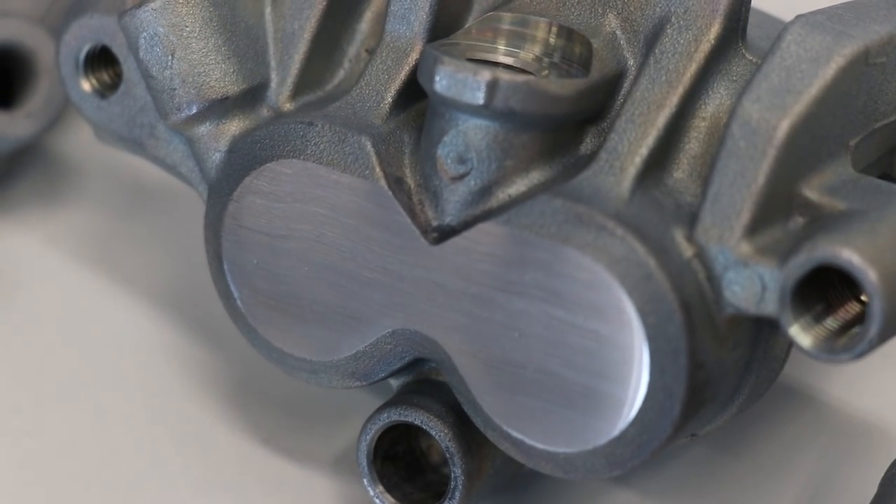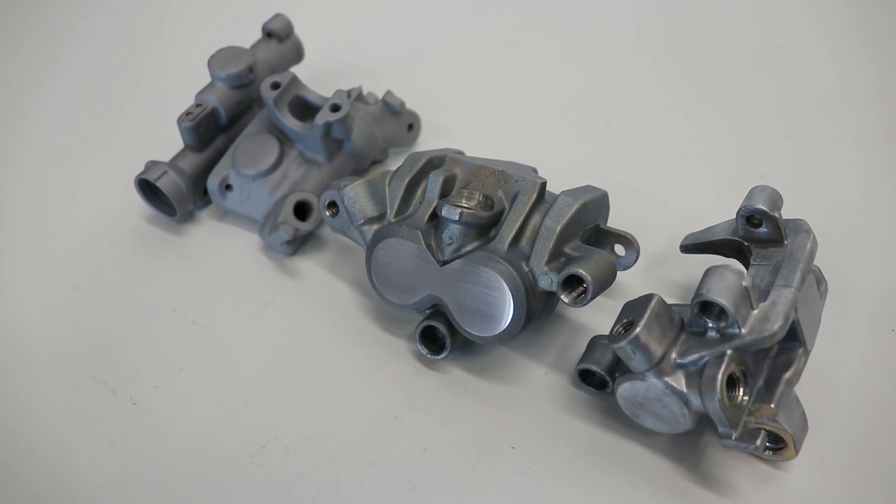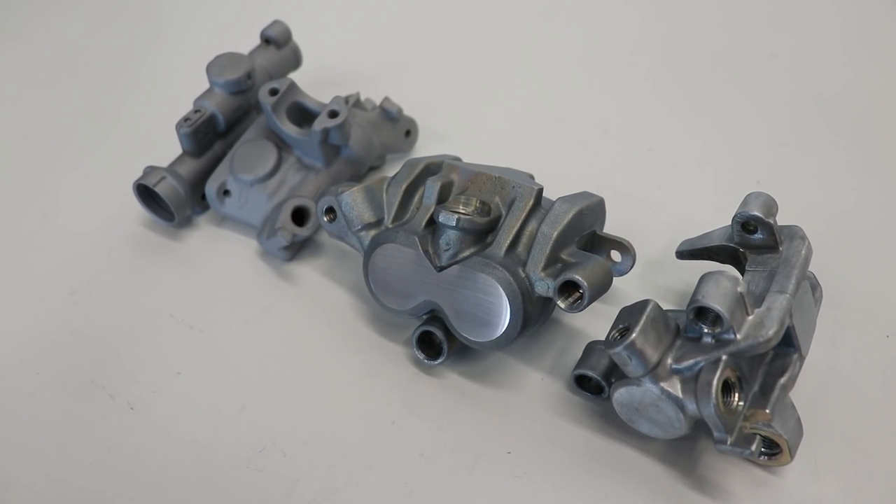Well, that turned out pretty sweet — exactly the look I was going for. Now the first step to prep for Cerakote is to haul these over the sink and clean them up with Simple Green degreaser.